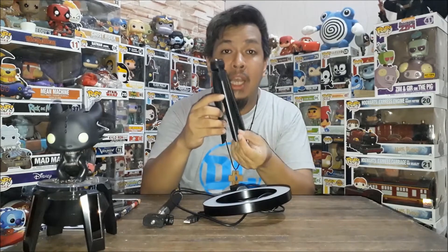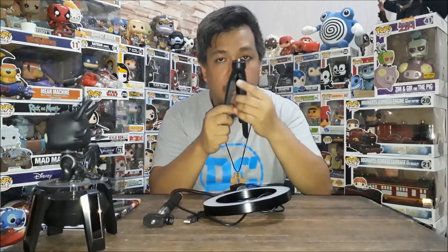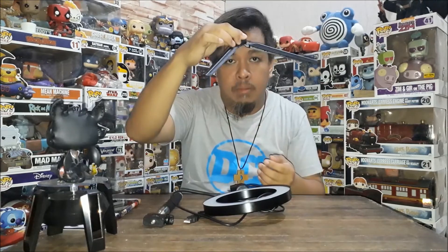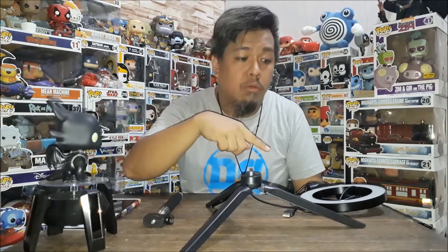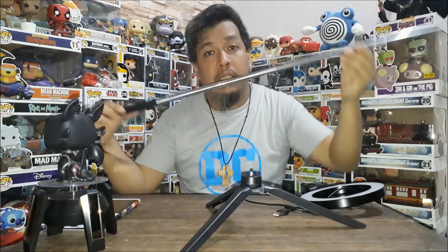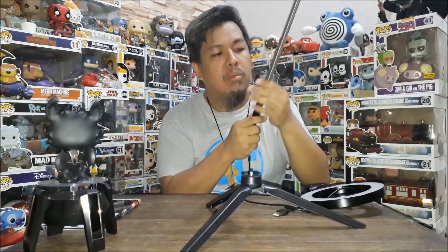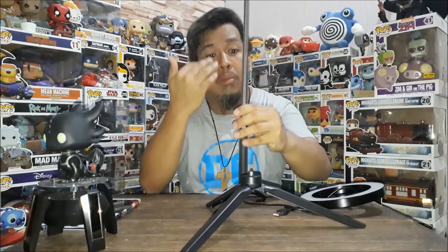Hindi sya tulad ng ibang tripod na pag binuksan mo, automatic na pantay ka. So naipagkakabit-kabit sya — you need to assemble it. Una, kailangan mong gawin ito para ma-secure mo yung pagtayo ng ring light. Kasi may ilaw ito, mabigat. Nakakatakot na pag natumba — tulak mo lang ng konti, tutumba, mamasira sya. Although, itong dalawa naman okay lang na magtumba-tumba. Pwede mo syang i-max, or kung di mo kailangan sobrang taas, set mo lang yung half or kung ano yung kailangan.